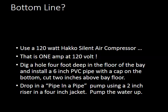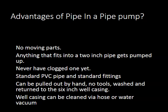The advantages of the pipe-in-pipe pump: no moving parts. Anything that fits into the 2-inch pipe gets pumped up — we've never had a clogged one. It uses standard PVC pipe and standard fittings — everything is off the shelf. It can be pulled out by hand with no tools, washed and dropped right back in the 6-inch well casing. Well casings can be cleaned via hose or water vacuum at low tide.